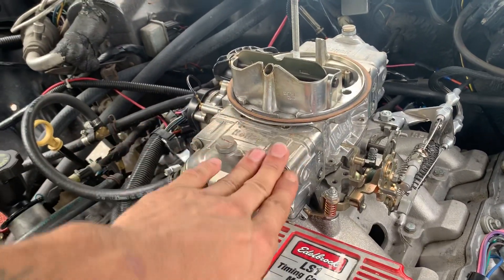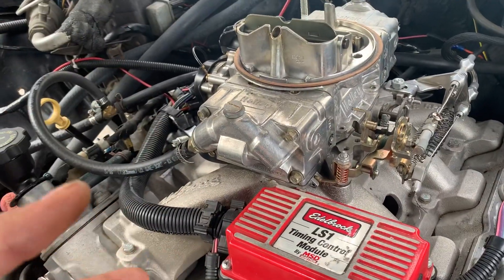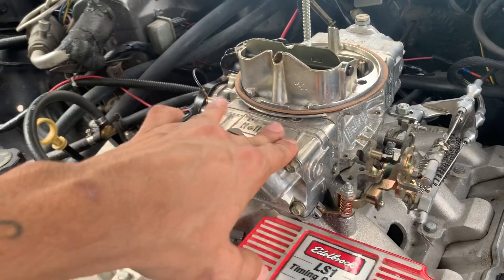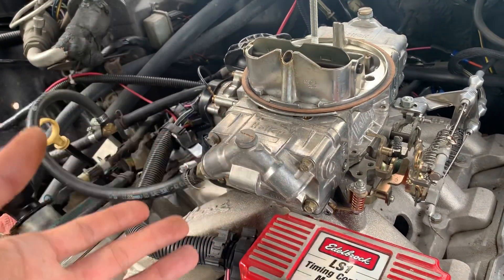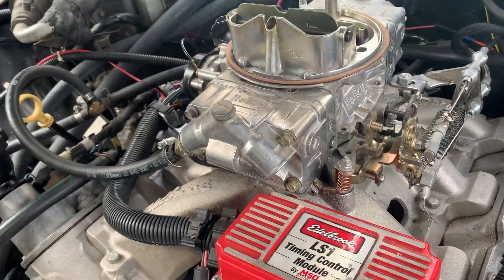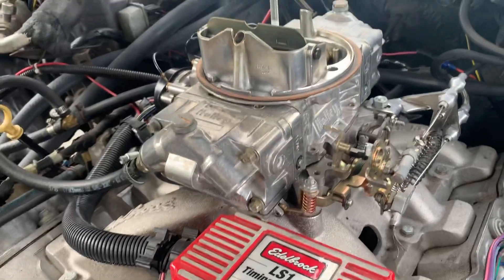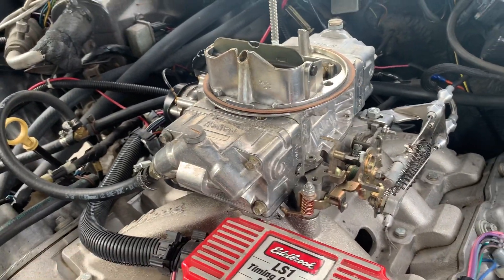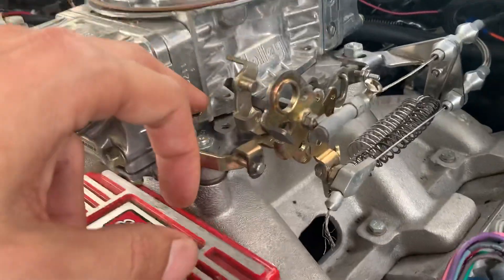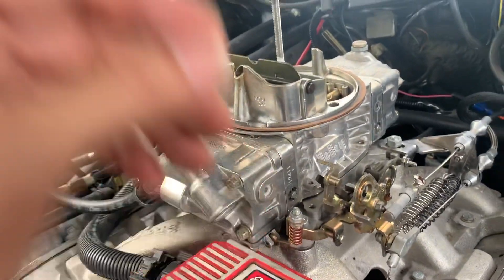This carburetor probably isn't the best one for this engine — an Edelbrock probably would be better — but this is a Holley Street Avenger, I believe it's a 570. It ran good for the longest time and still does, but it needs to be adjusted tremendously all the time, especially when the seasons change. A lot of things can affect this engine.